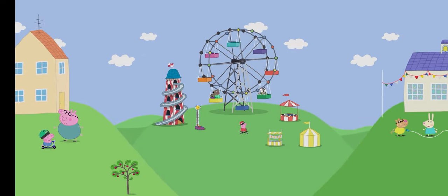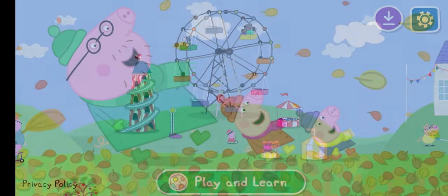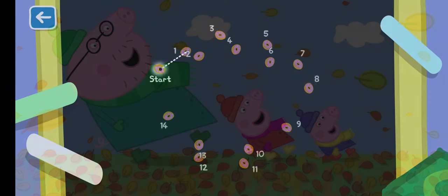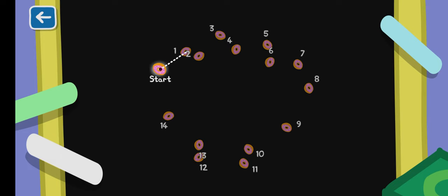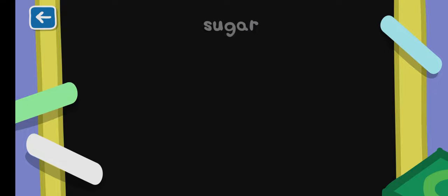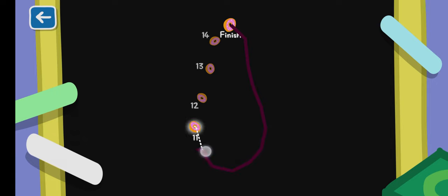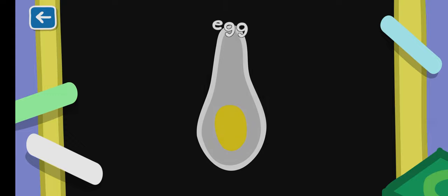Welcome to the world of Peppa Pig. Start your line at the moving flower and drag your finger to the next one. This is brilliant! That was fun, wasn't it?